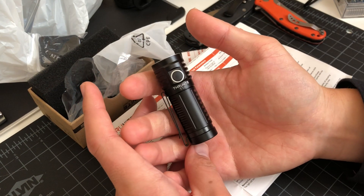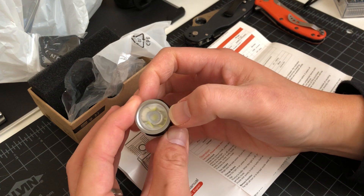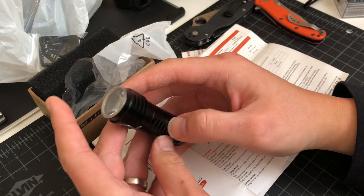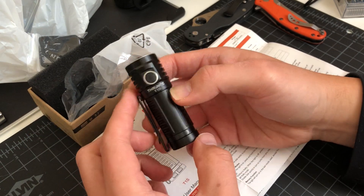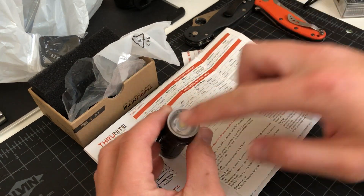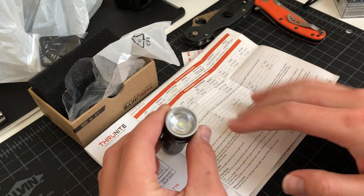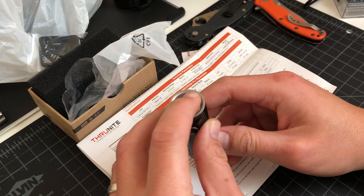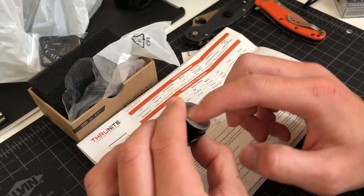But on a light of this size, you don't really need a glass lens, because this isn't a really overpowered light like some of the other lights that ThruNite offers. They're going to try to keep the cost low a little bit. It seems like plastic, but I'm not 100% sure.